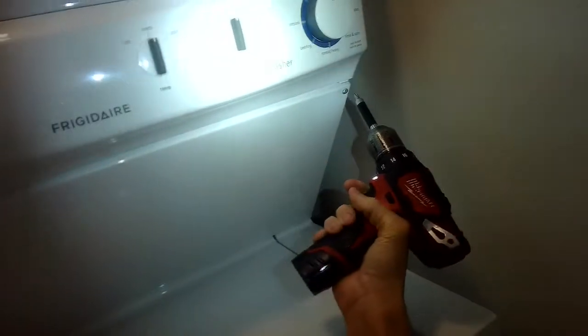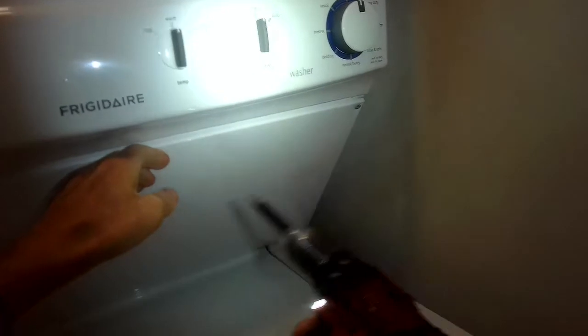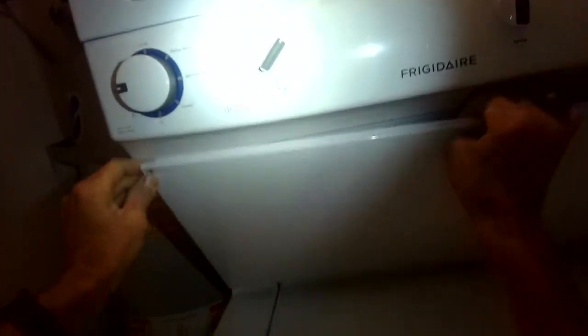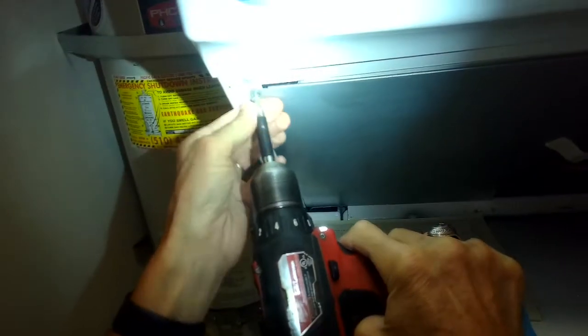You have to take out these two Phillips head screws to get to the area where you can do the repair. You want to lift up on this panel and it will come off the lower two clips. Make sure it's unplugged first. We're going to take out these Phillips head screws and this panel will come off, giving us access to the belt.